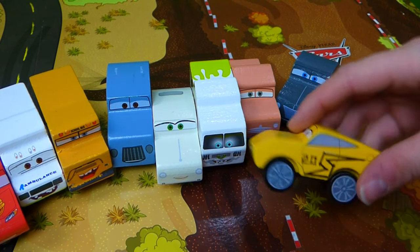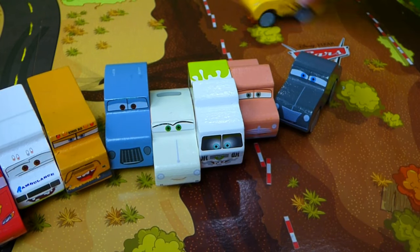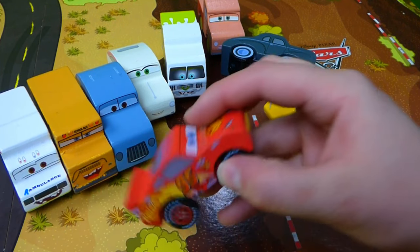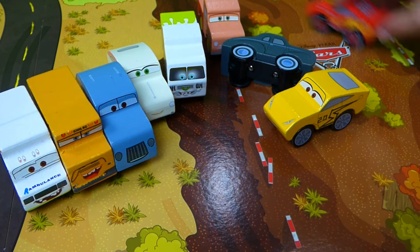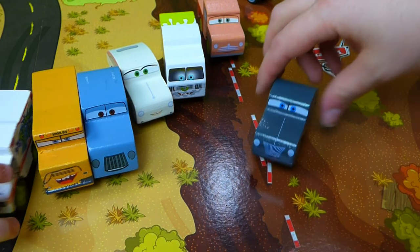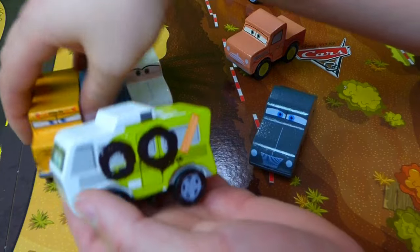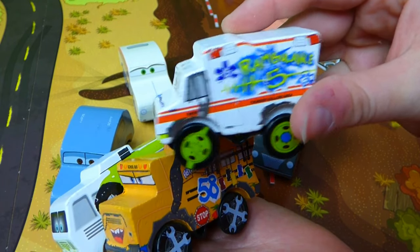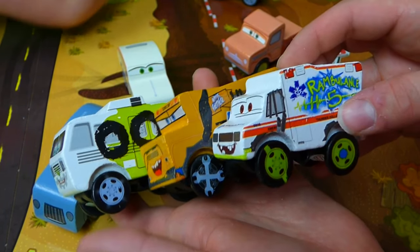Here are all our cool cars. Here's Cruz Ramirez dressed up as Jackson Storm — she's trying to get Lightning McQueen to drive faster. Vroom vroom. Here's Lightning McQueen — he wants to go fast. Can he chase down Cruz Ramirez? Here's another one of the cars from Thomasville, and Smokey — this one's the best. Here's RV and Miss Fritter. Where's Dr. Damage? Here he is — he's got the Rambulance. And they're from the Crazy Eight Thunder Hollow.